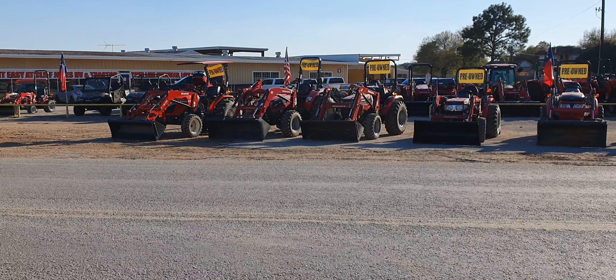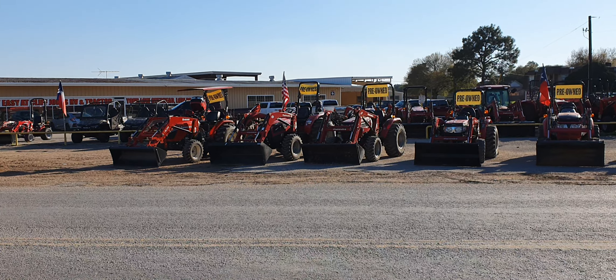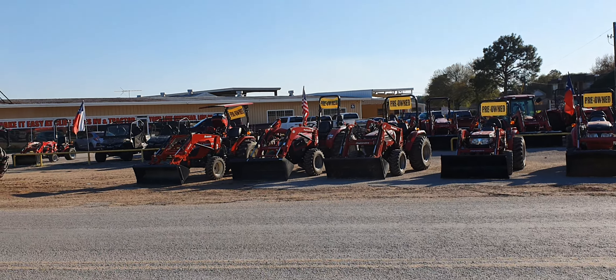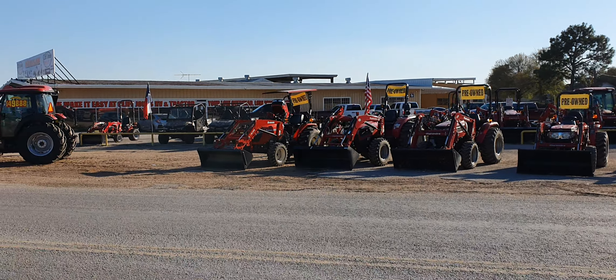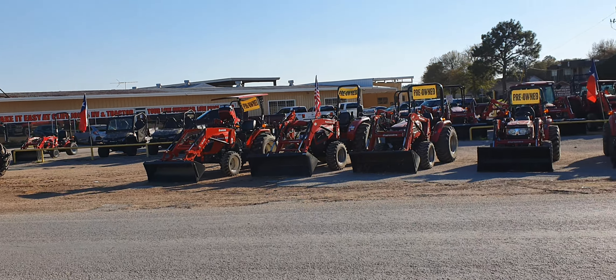The next one is going to be a Mahindra 3540 Power Shuttle Shift, and then obviously on the end I have a 47-horse Branson Hydrostatic with the loader and a backhoe attachment.